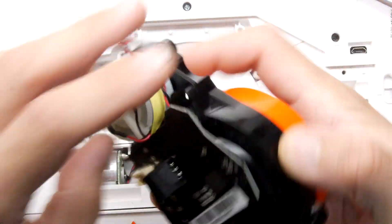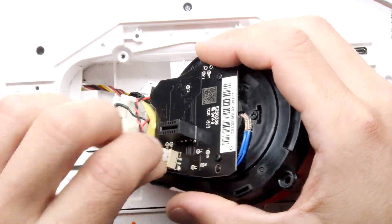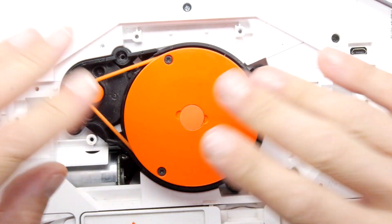Pop that back — but before we do that, let's put that connector on. That would have been annoying: getting it all back together and it wouldn't spin around. So pop that back in there, push it straight down, and now put all the screws back.